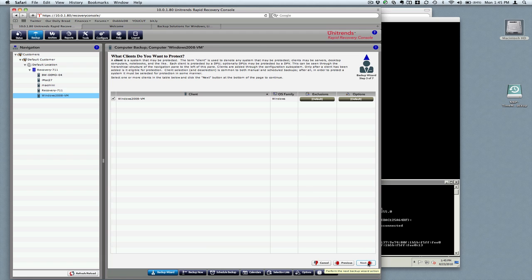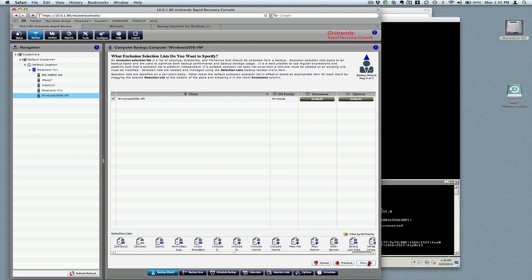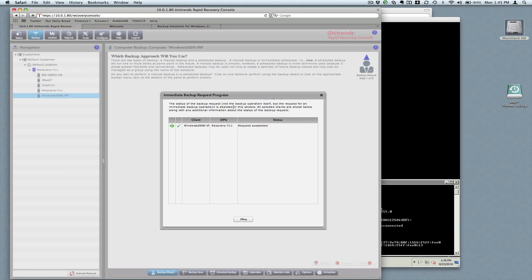We're going to leave the selection list and exclusion list blank, and we're not going to worry about any client options either. That's about it — pretty simple. We'll just hit Backup Now, and you can see that the request succeeded. So we're all set and ready to go.